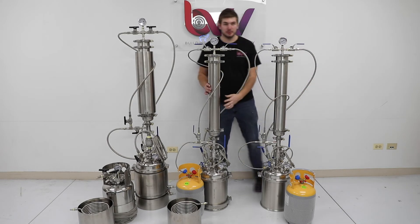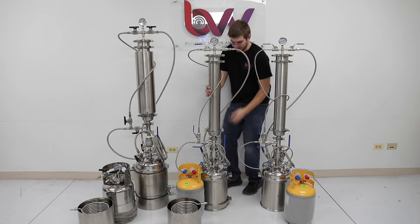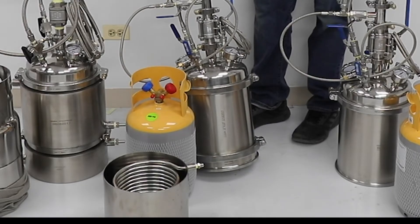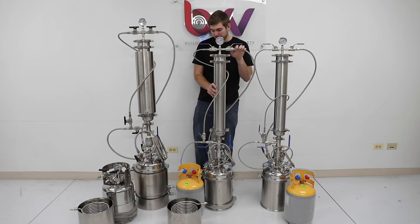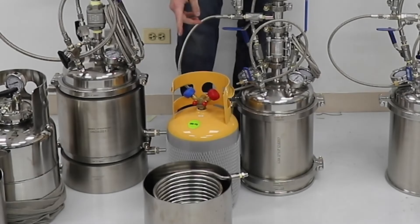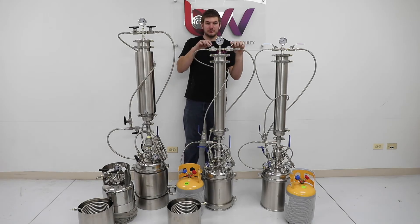Now if we go over to our Professional model, you'll notice a few upgrades. One main upgrade is at the bottom we have a splatter platter, which makes it a lot easier for cleaning out your material at the end of each run. We've also added an injection coil, and we have the same Milwaukee ball valves as the Explorer model.